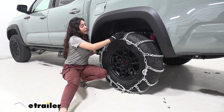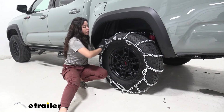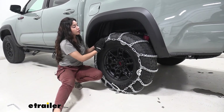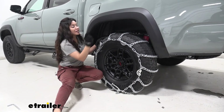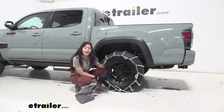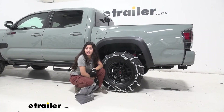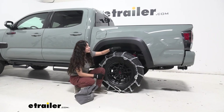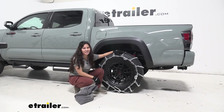I do recommend, once you've got it to this stage, to roll forward a little bit and just see how it sits after the tire has moved. But once you're done, you can then attach it on the other side and you are ready to go. And that right there was a look at the Titan Chain Snow Tire Chains with cams here on our 2021 Toyota Tacoma.